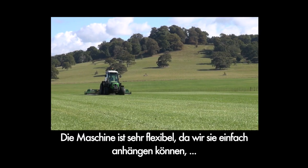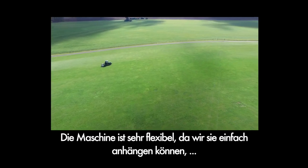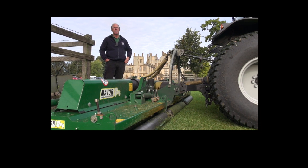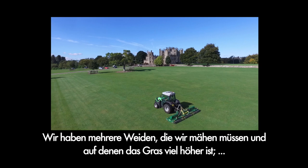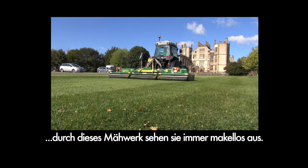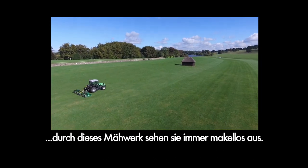It's been very flexible because we can pick it up and take it to use on the roadside verges that go right up through the deer park. We've got several paddocks that we cut where the grass is much longer than this. It certainly keeps the grass looking pristine here.